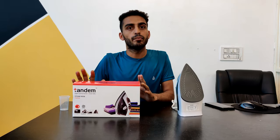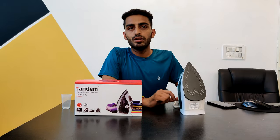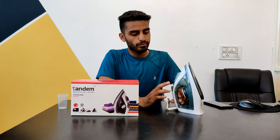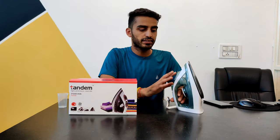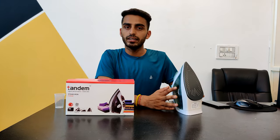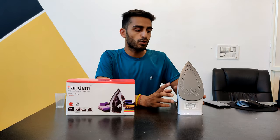So guys, this is our Tandem Steam Iron. We have seen how it performs, and it is a value for money product. If you like this product, check the link below. If you like this video, please give me a like, and in the comments you can tell me about other things you'd like to see.